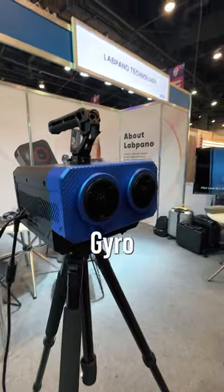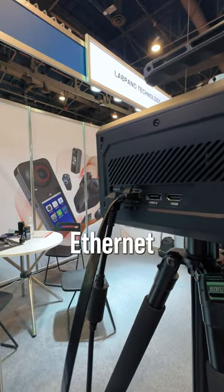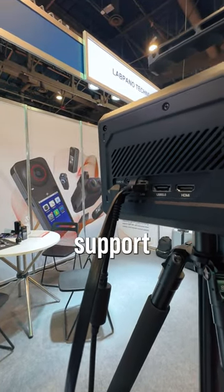It also has 6-axis gyro stabilization, HDMI out, and Ethernet out. It even supports external SSD.